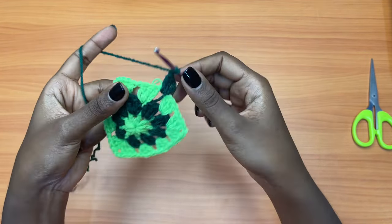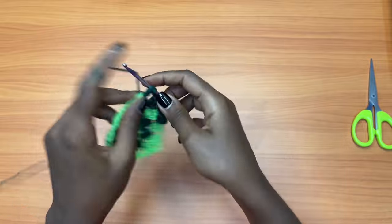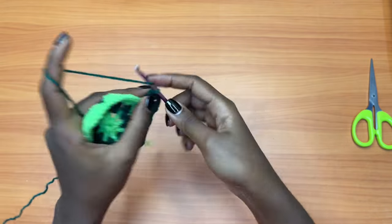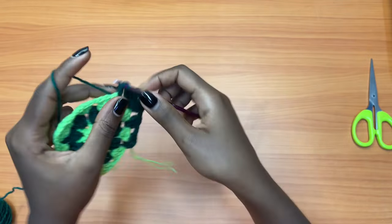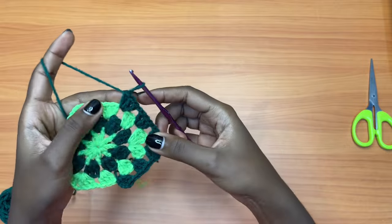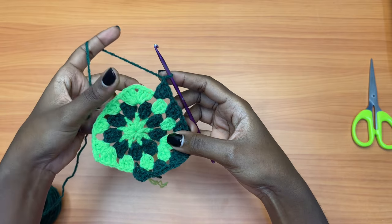Chain one — this is a chain one space so it will only get three double crochets. Then chain one, and now this is a chain two space, so you're going to place a shell: three double crochets, chain two, and three more double crochets into the same exact space. Each chain one space gets three double crochets. Chain one — this is a chain one space so only three double crochets. Chain one — this is a chain two space, meaning this is a corner.